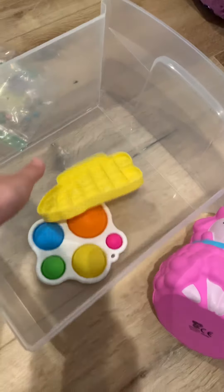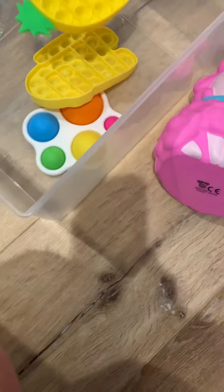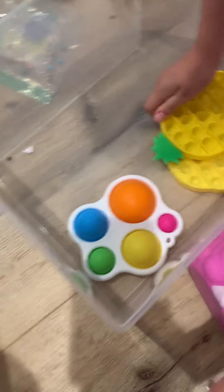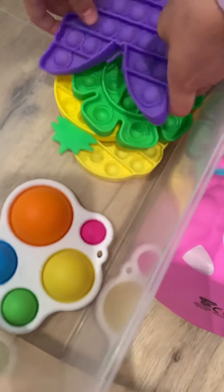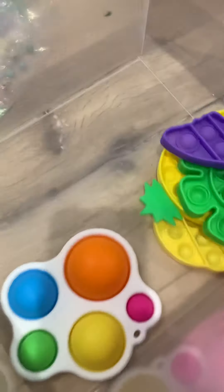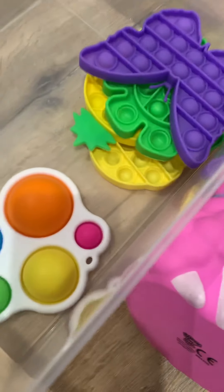I'll put the Among Us one. I'll put this butterfly poppet. Oh, I like that flower one. Yeah, cute, isn't it? Oh, should we also do fidget spinner dimples?